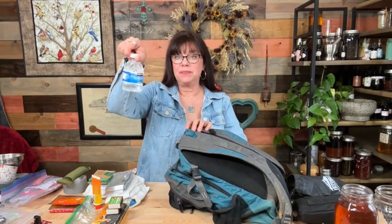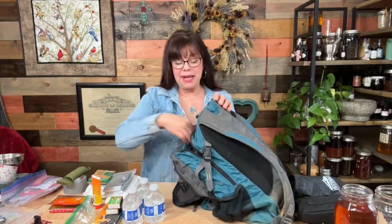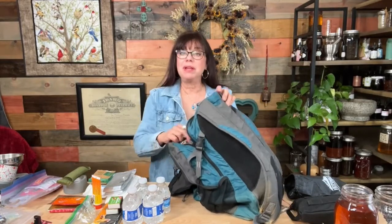Here we've got water — this bottle is a little crushed up, but you do need water. I don't pack a lot of water in my get home bag just because I don't expect to be gone for a long time. This is a good time to talk about the difference between a get home bag and a bug out bag — they're very different things.